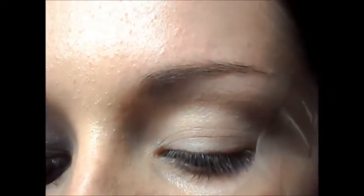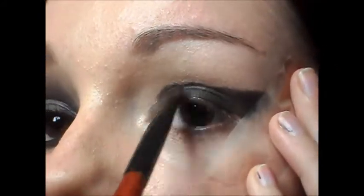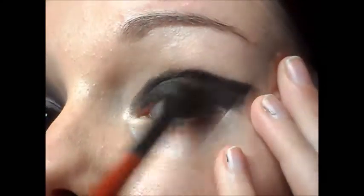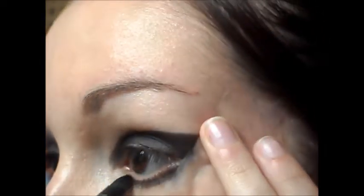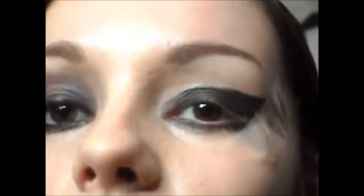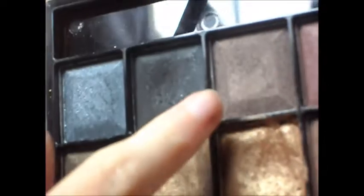Next I'm going to be taking this black eyeshadow from MUA, and this is going to go all over the top. So the colour's not all like one shade and just flat black, I'm going to be taking a mixture of this purple shade here and this dark brown shade here, and that's just going to go along the top edge.